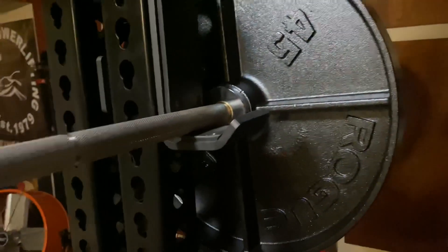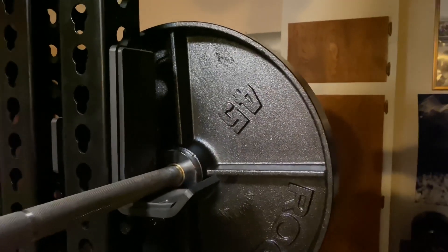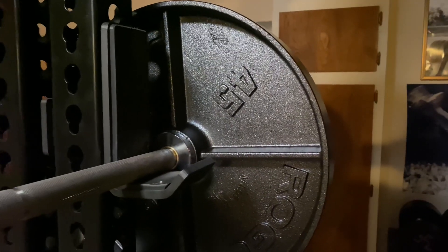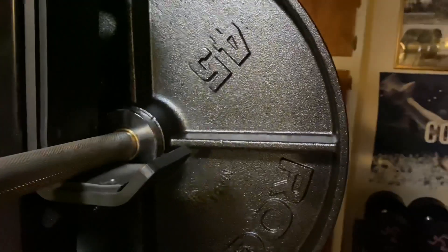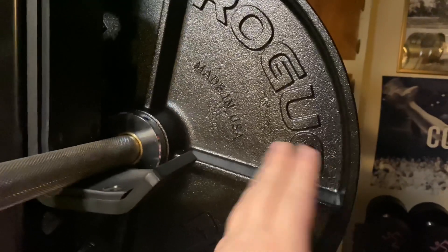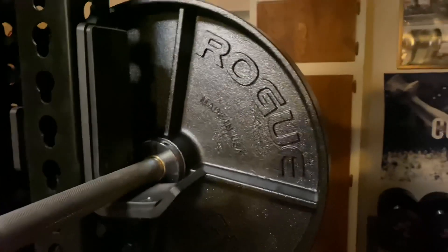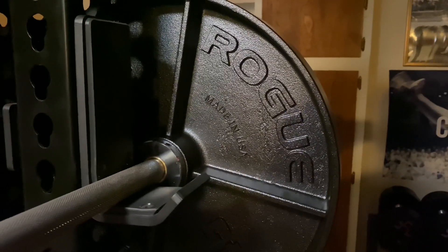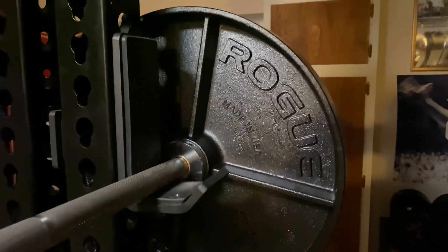They come in four sizes: 100 lb, 45 lb, 35 lb, and 25 lb. We only got the 45s here — I'd like to grab some more. I don't think I need all the other sizes since we have other weights. This is mostly for the aesthetic and the history of having a plate inspired by the Arnold that's made in the USA.